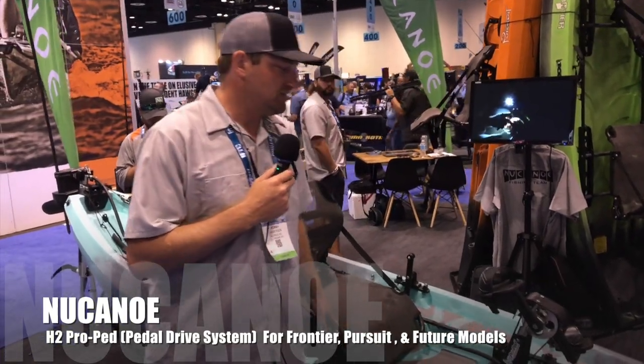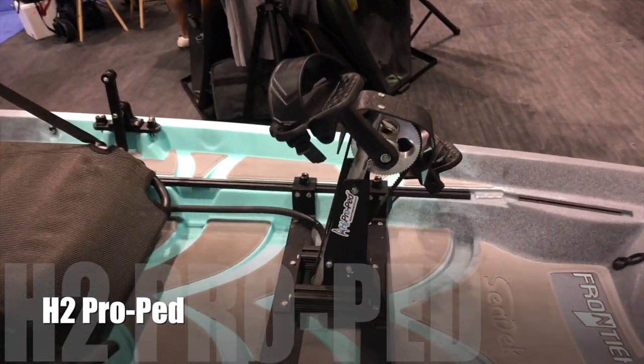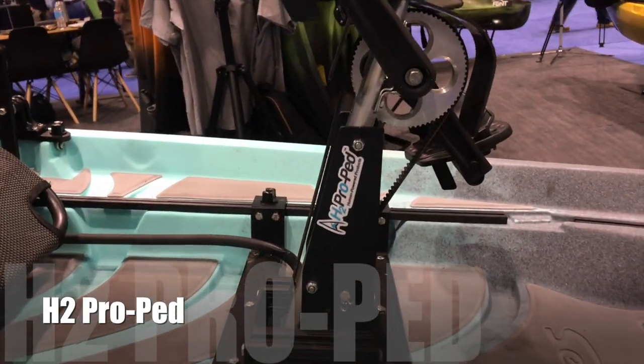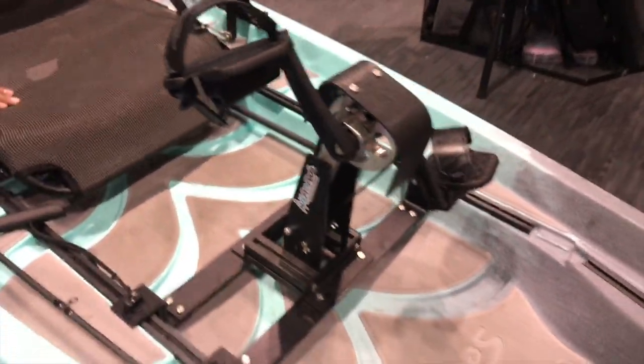Alright, hey guys, Robbie here from New Canoe. Just gonna take you on a walk through our new H2 Pro Pad. New for 2017, gonna be coming out in the next few months, available 2018. Just gonna give you a quick walkthrough of kind of what we've got going on.